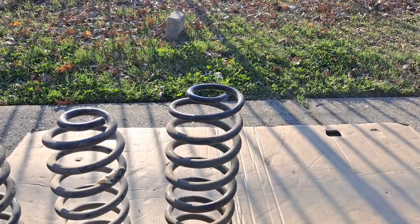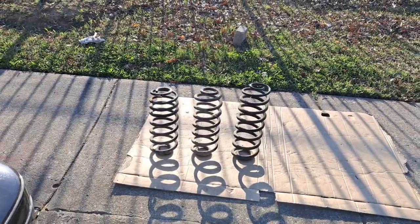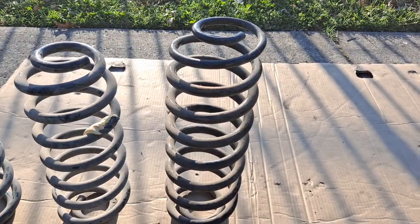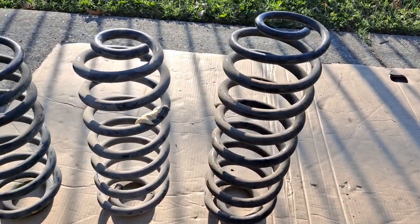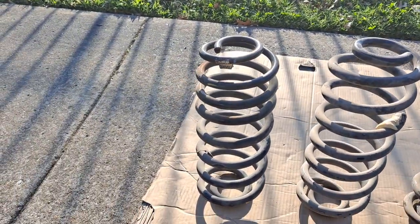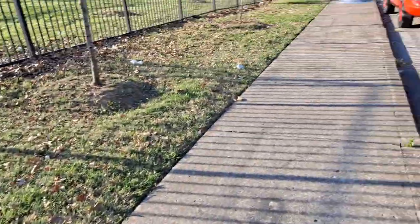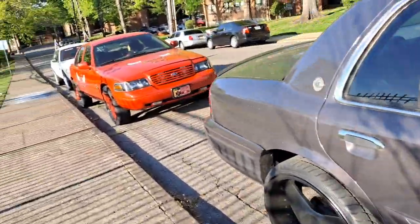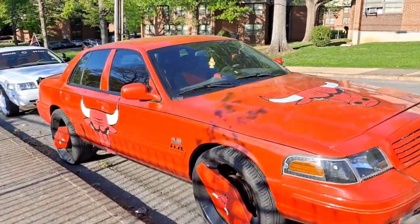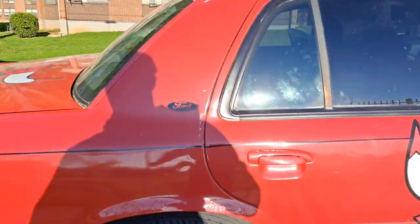Two come from GM vehicles, one from trusty old Ford. I'm going to be putting these springs in a couple more vehicles. These Expedition springs will go into the blue Crown Vic. I'll be using these Z71 springs for the Town Car, and I'll probably put those Tahoe springs into the rear Crown Vic here. I'm also going to need to get a new set of shocks for that one too.